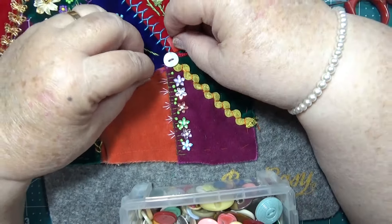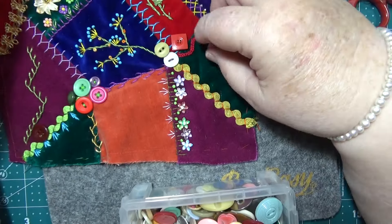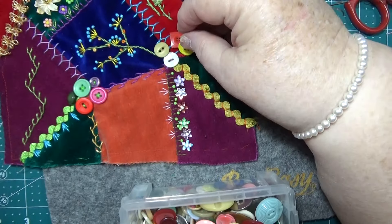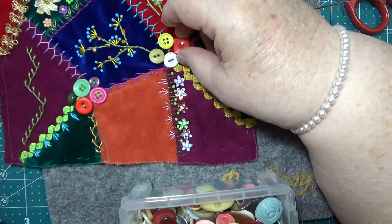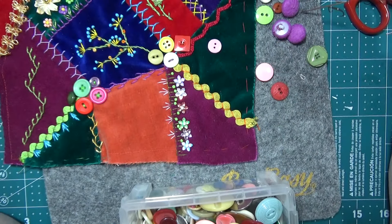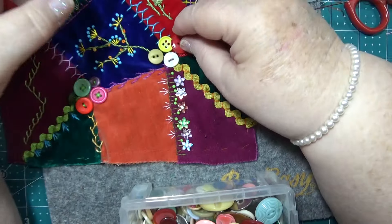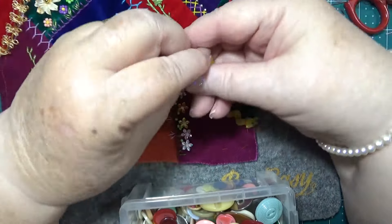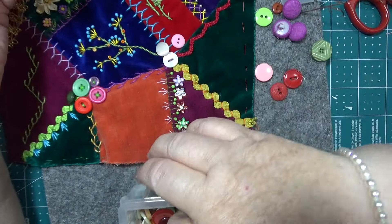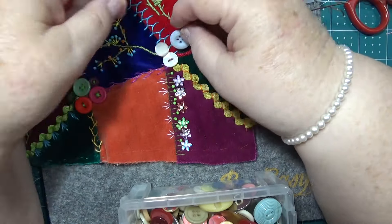It doesn't have to be on the edge, does it. So there's old and new ones there. This square one's not helping me at all really. I need these to be coloured — I need some colour on there.